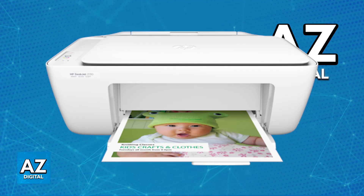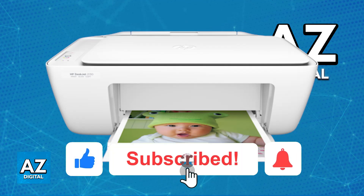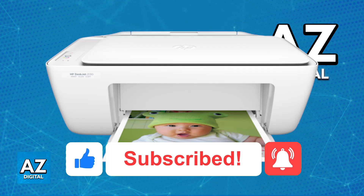Once this is done, you just need to send documents, files, or images attached to any email that you send to the corresponding address, and the printer will pick up on those and automatically start printing. I hope I was able to help you on how to connect printer HP DeskJet 2135 to phone. If this video helped you, please be sure to leave a like and subscribe for more very easy tips. Thank you for watching!